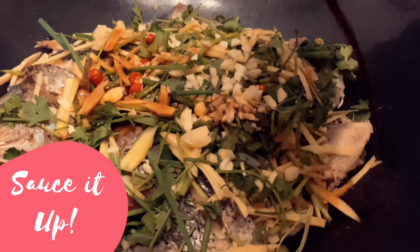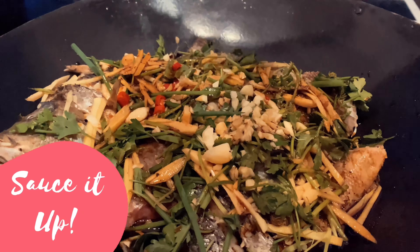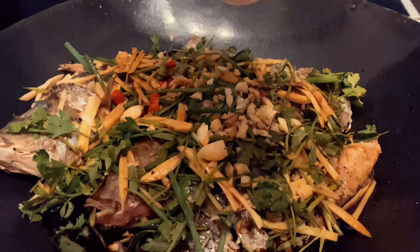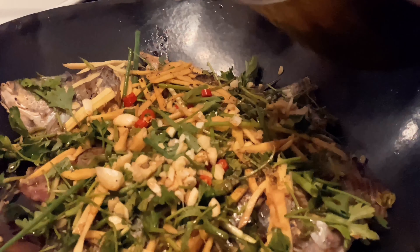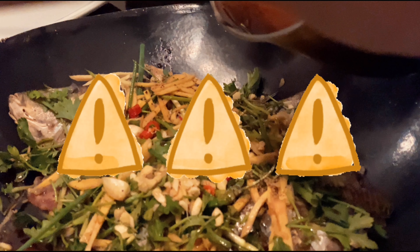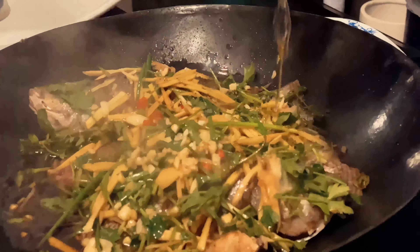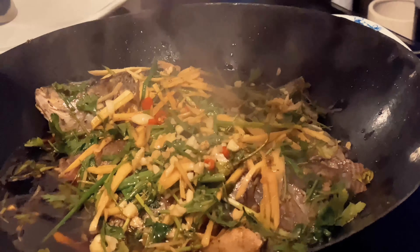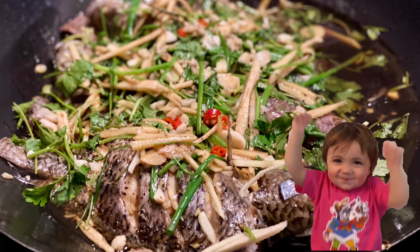Once you are done assembling, pour in the sauce from earlier all around the fish and vegetables. Afterwards, get your boiling oil — don't forget to be careful when handling hot oil. Pour the boiling oil onto the fish, and you are done. That is how you make steamed tilapia.